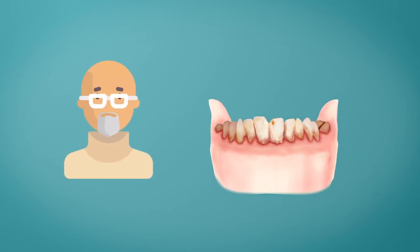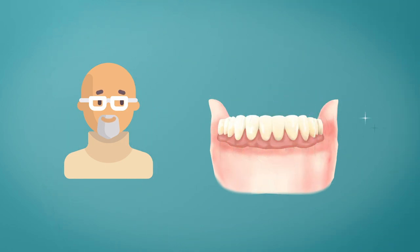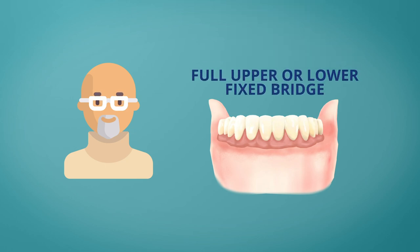Are all your teeth painful, ugly, ready to fall out? Your dentist can remove all your ugly teeth, place vertically placed implants, and voila — new, shiny, permanently attached teeth. This solution is commonly called a fixed bridge supported by implants.